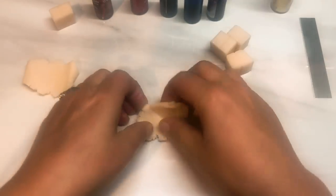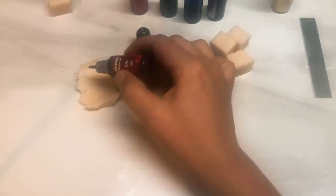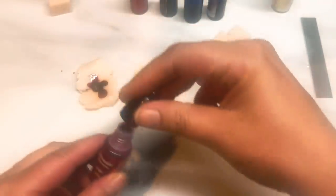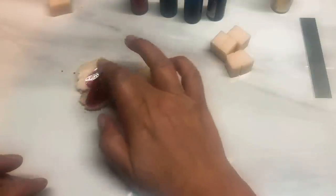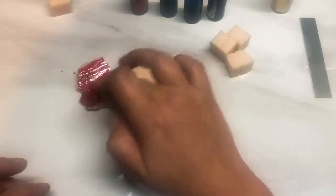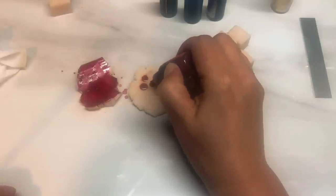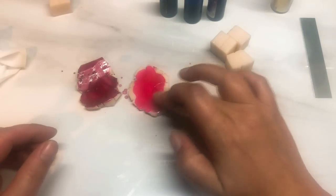Take each of your little chunks of clay — except the translucent, because that's just going to get chopped up — and take each color and add the ink to each chunk. So I've got the Ruby and I'm going to go one, two, three, four, five little drops like that. I'll just use my finger for this one; I forgot my brush. Then the Rose Hip — same thing, one, two, three, four, five drops — and just rub it over the clay so it dries a bit quicker.